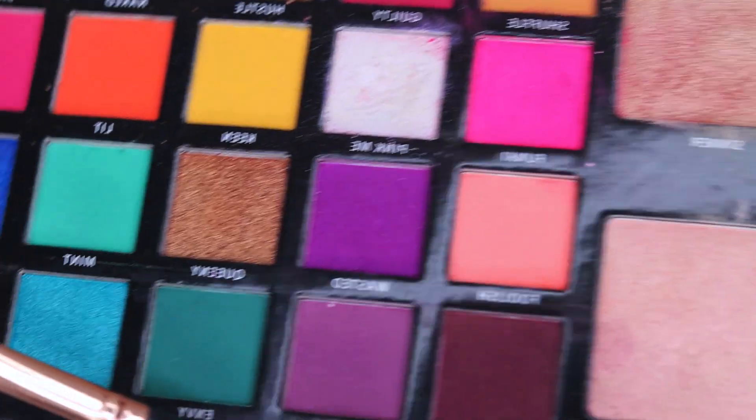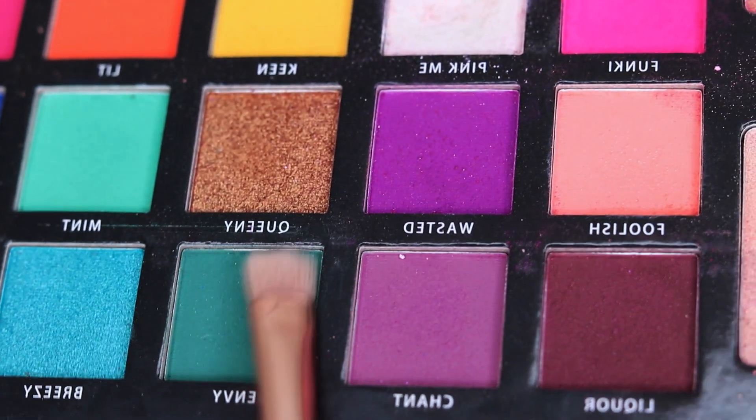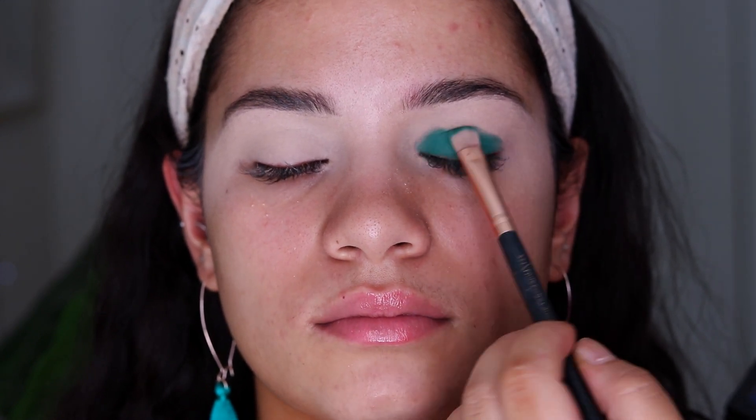So to start off this eye look, I'm taking the Carnival Palette by Be Perfect Cosmetics and I'm taking the shade Envy, which is a dark green. Instead of starting with the transition shade, I'm taking the darker shade first and packing this across the lid on both lids.